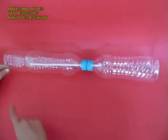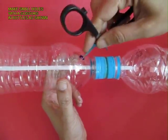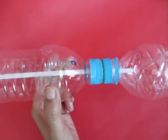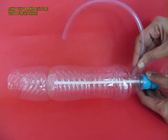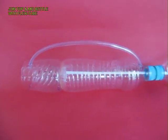Make four holes with the help of scissors to attach the bottles with flexi tube. This is the middle and the top bottle being attached.